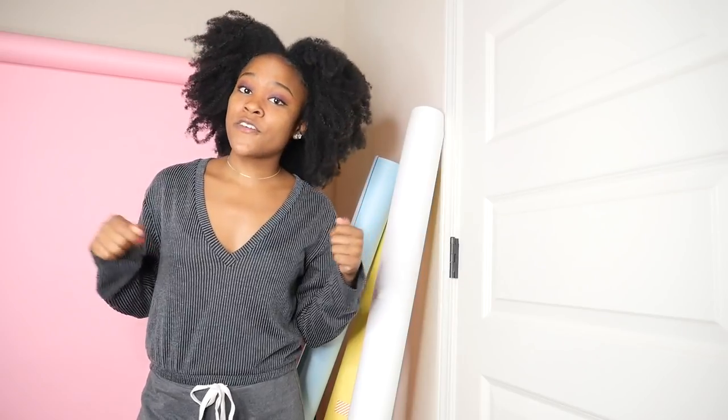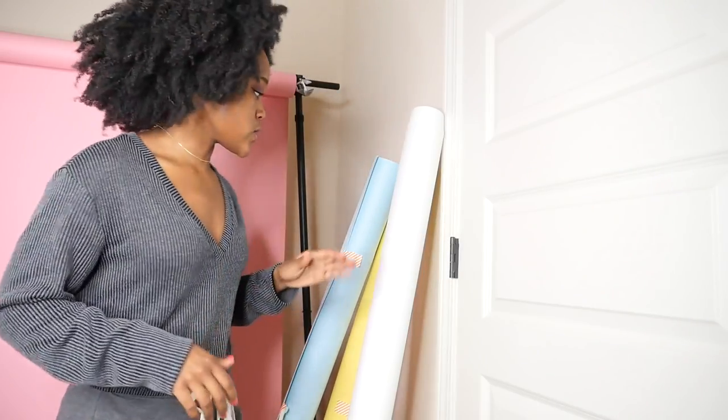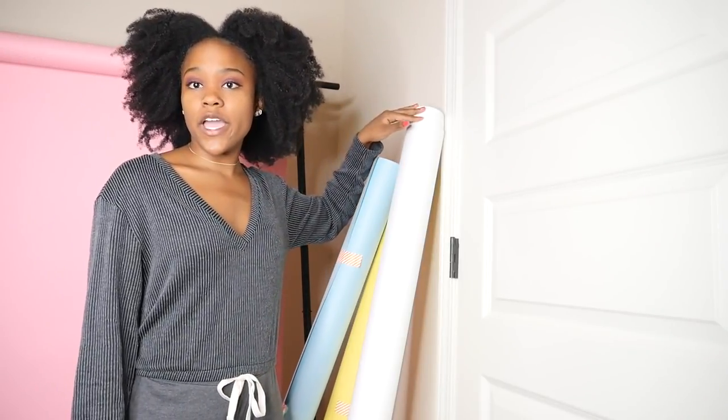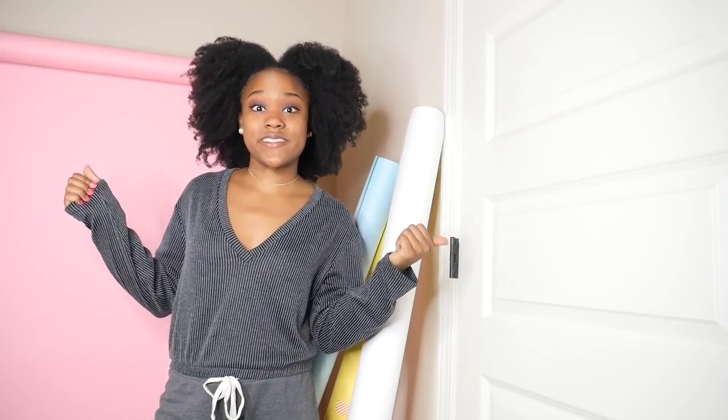For my setup, I use the 53 inch rolls from Savage Universal. I have the following colors: pink, blue, yellow, super white, and green. The specific links to each of these colors and names will be in the description box so you guys can get them for your setup.